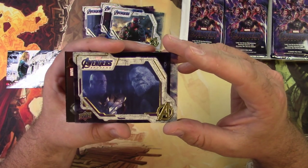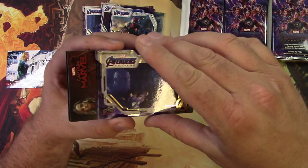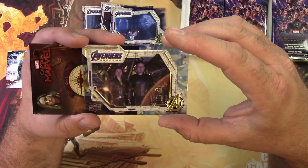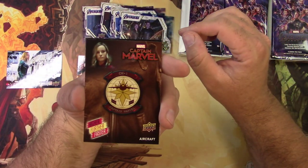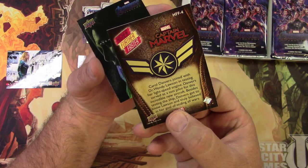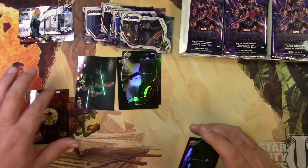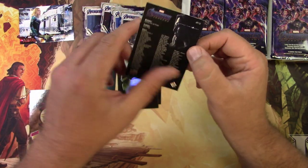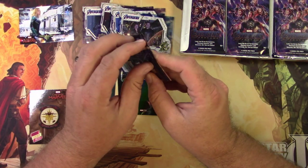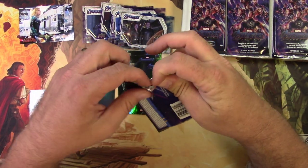I like to take my time — you don't get the double Thanos if you whip right through these looking for an autograph. You can look real close at his purple head and read all about his deal. Then Hawkeye and Black Widow. Here's another parallel set: 'Higher, Further, Faster,' number four from the Captain Marvel set. They really know how to get collectors whipped into a frenzy — you've got to get all of these!